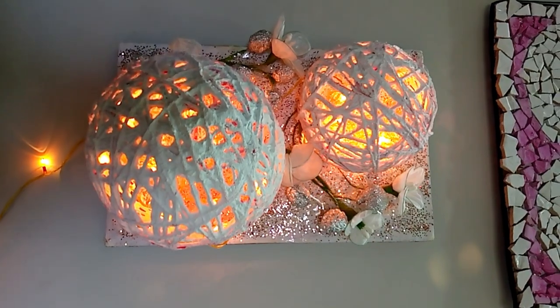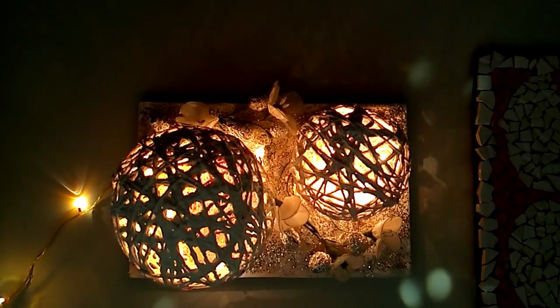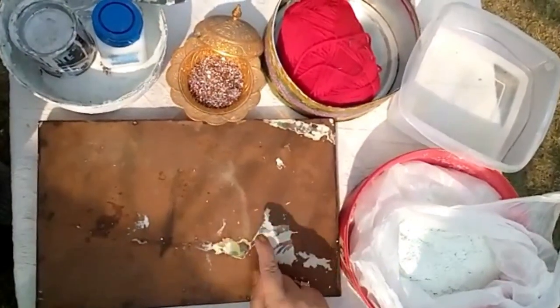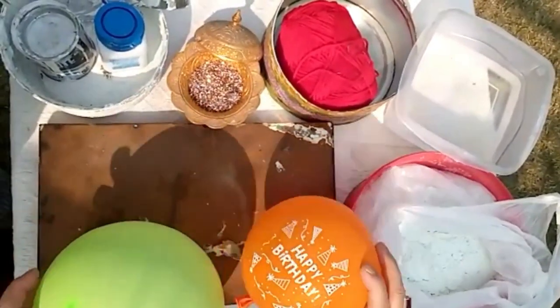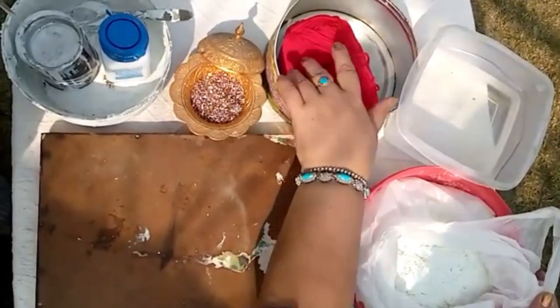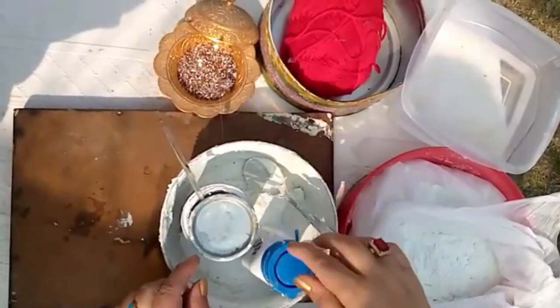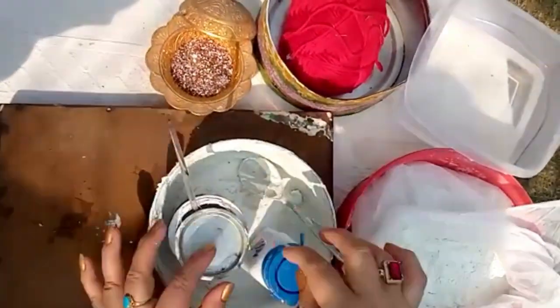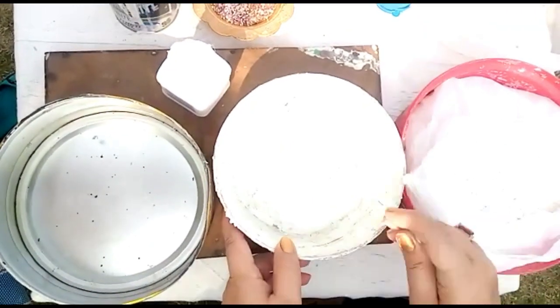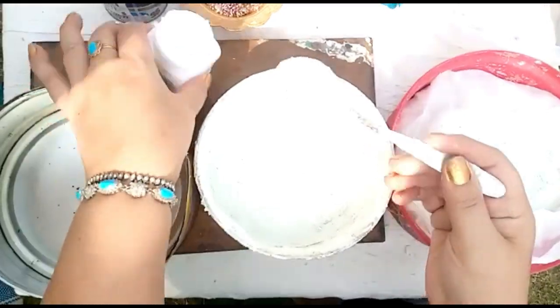Hey guys, welcome back to my YouTube channel. Today I'm going to show you how to make an LED globe frame. The things we need are any type of hardboard frame, two balloons, plaster of paris, water, yarn, glitter, a mixing bowl with spoon, glue, and white paint. First we will make a solution of plaster of paris and we'll apply it on the frame.